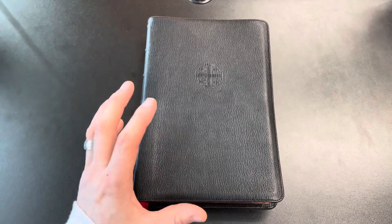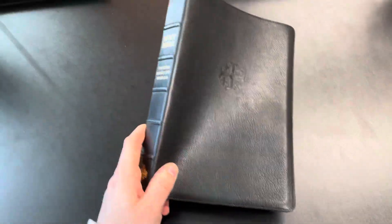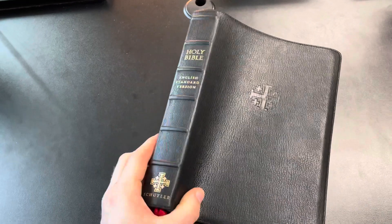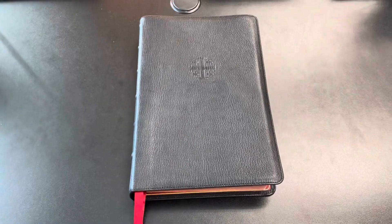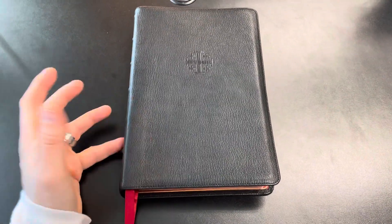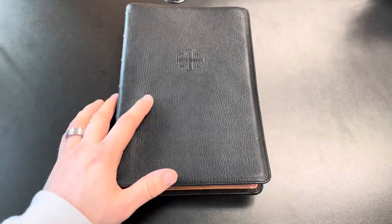Hey guys, got a one-year crash test video on a Schuyler Quentel in black goat skin — the ESV translation as it says on the spine. I'm really pumped to bring this to you guys. I've been using this Bible every single day for about a year now and I wanted to show you how it's been breaking in and holding up after a year of daily use. So let's get into it.